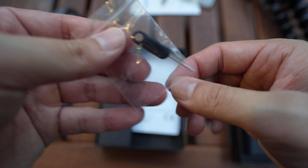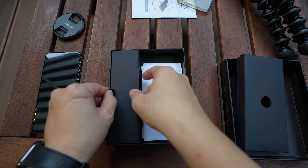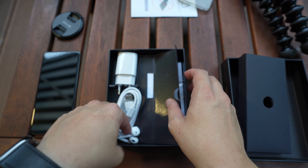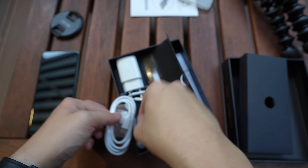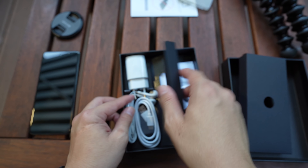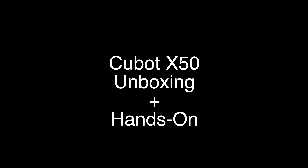Oh, this is nice. I don't think this is plastic. It should be a pretty bare-bones unboxing. You have a SIM ejector tool, a quick start guide, more papers, and this must be a charger. You do get earbuds — USB-C earbuds — a USB-C cable, and a charging brick.